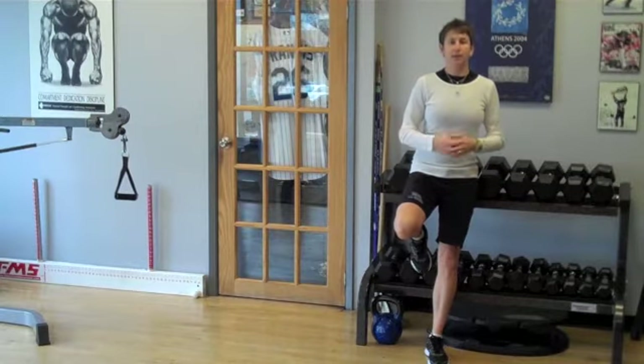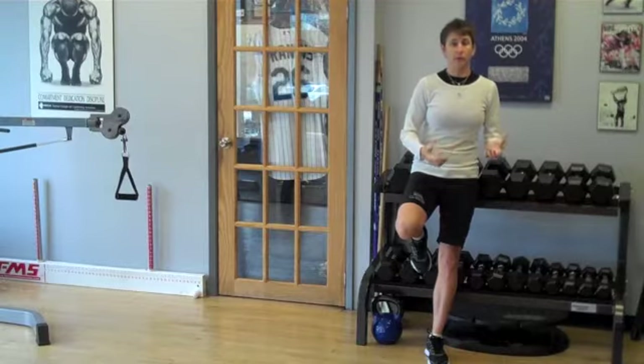These injuries happen for different reasons, but if we can add a few little exercises to reduce our risk — bonus.